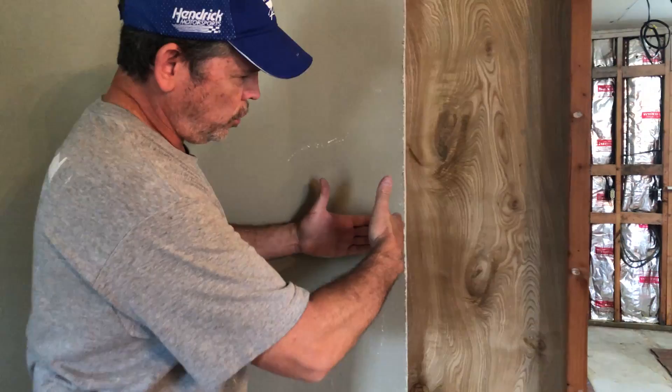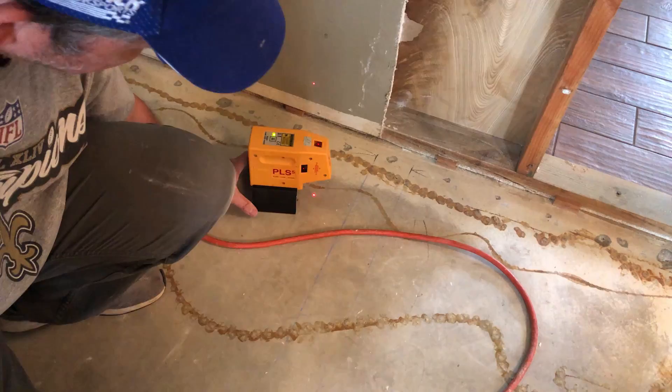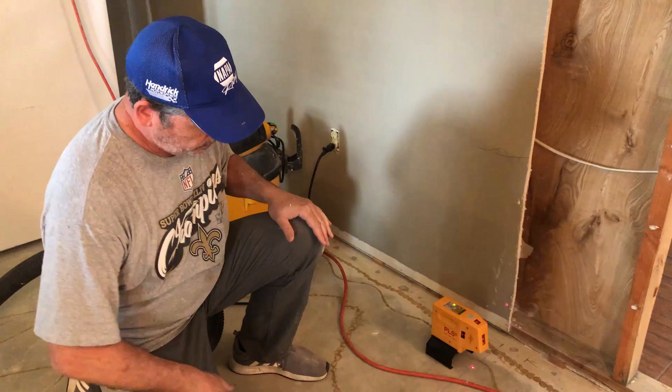We got this part of the drywall removed. So this will be our new corner — our new drywall will come right into this sheet right here. We've got our new wall laid out on the ground. I'm going to use my laser and project that onto the ceiling — two points on the other end — and we'll connect them with our chalk line.